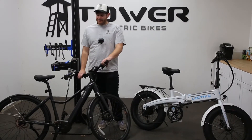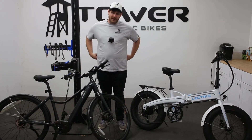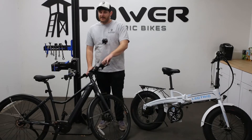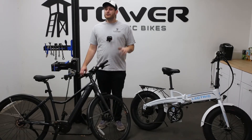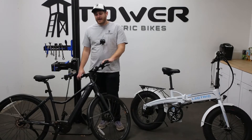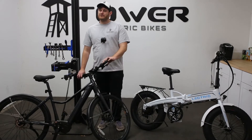Now for some negatives to belt drives. In my opinion, the biggest negative is price — belt drives are very, very pricey, especially compared to a traditional drivetrain. The performance is fantastic, but there is a pretty big entry point. The belt itself, if you have to replace it, usually starts around 60 to 70 bucks, and they're not readily available everywhere. You can't roll into your local bike shop and expect them to have one on hand like a regular chain — more than likely these belts will have to be special ordered.